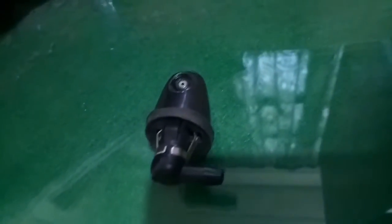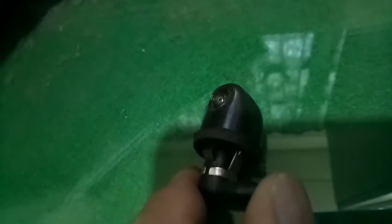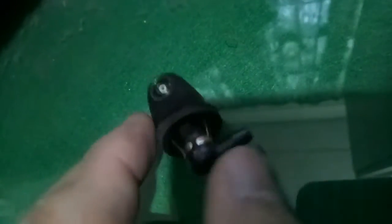Napaka-importante nito kasi habang tumatakbo ang sasakyan, makikita mo agad na lilinaw ang windshield pagka nahugasan na dito. Maliit lang sya.